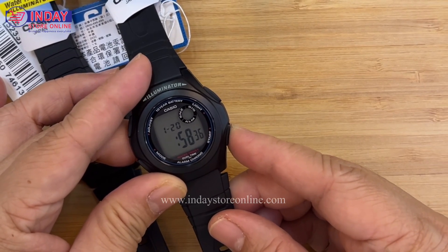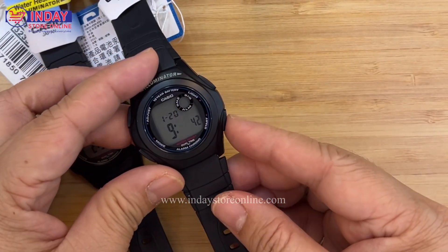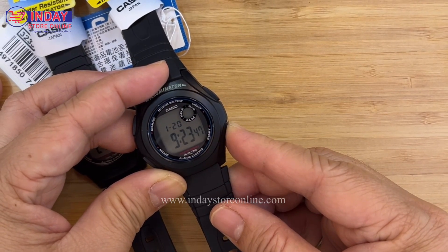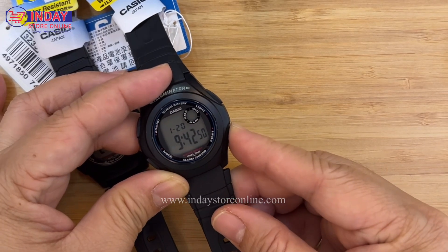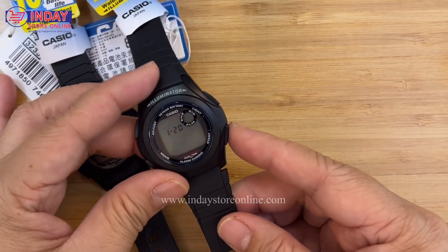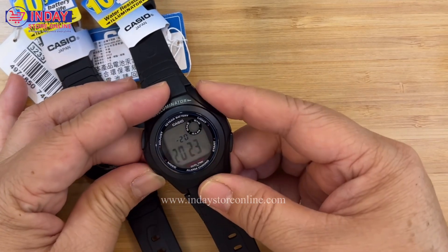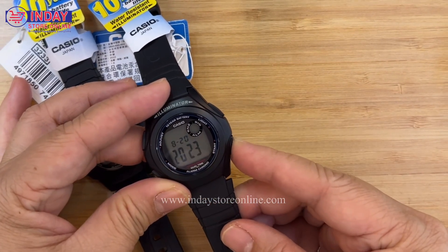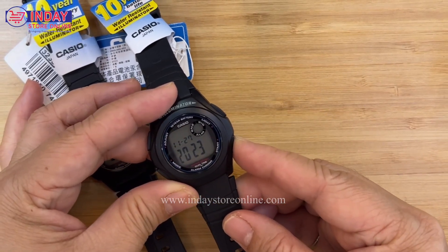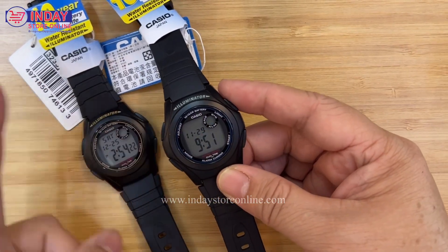You can also switch to 12-hour format if you prefer. Then change the minutes using button C — set it to 50. You can press and hold for faster scrolling; when you're close, go one by one. Next is the year — now it's 2023. Then the month — 11 for November. And the day — 29. December is almost here.